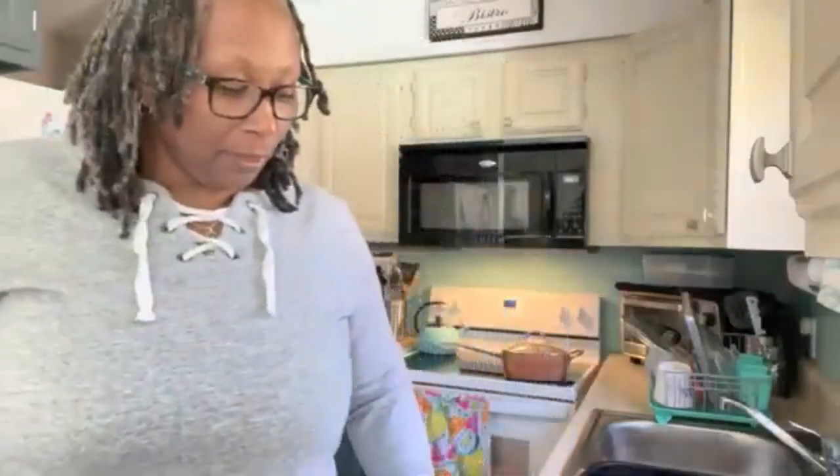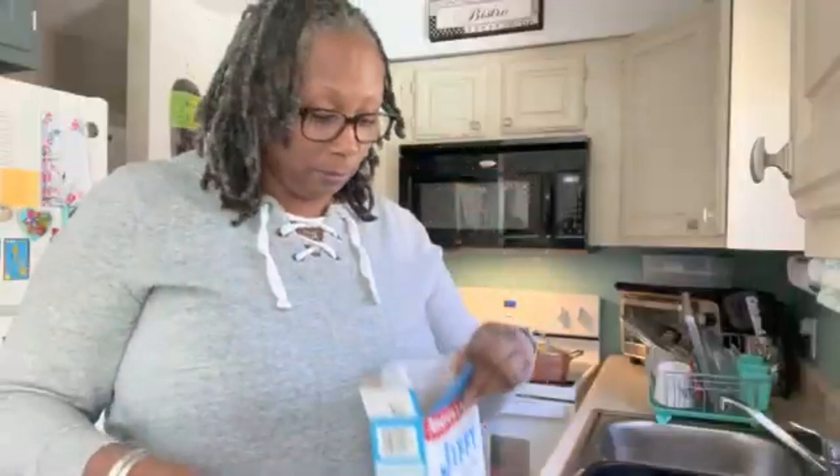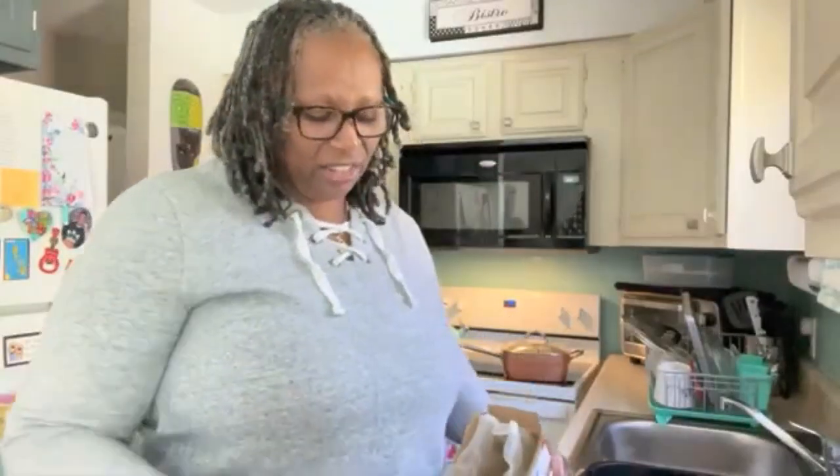Let's let that butter melt and the meat get to browning. I'm going to put one and a half cups of this Jiffy. I always add a little bit of self-rising flour because I don't like my cornbread real cornbread-y — I kind of like it bread-y.